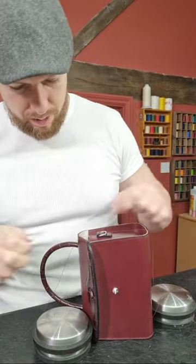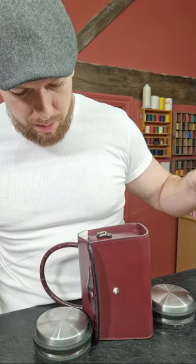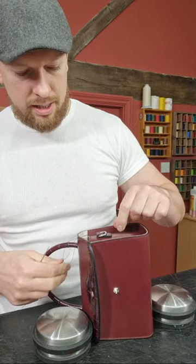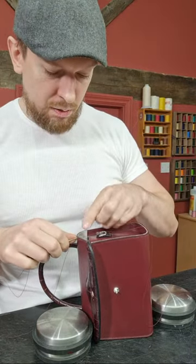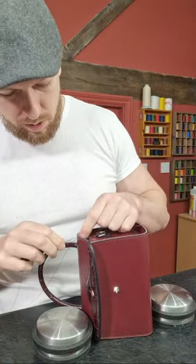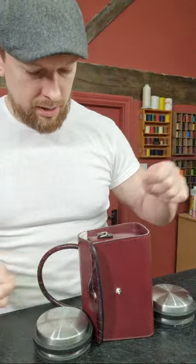This is Fil 632, so this is burgundy thread, same as the exterior of the bag — a tonal, matching thread. A few people have asked me why I like using tonal thread. I actually have a blog at leathercraftmasterclass.com — there's a guide on color matching for leather craft, because I remember searching for that years ago and couldn't find anything. It goes in depth but summarizes how to use it in a simple way.